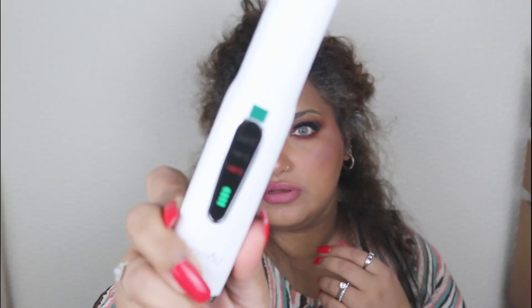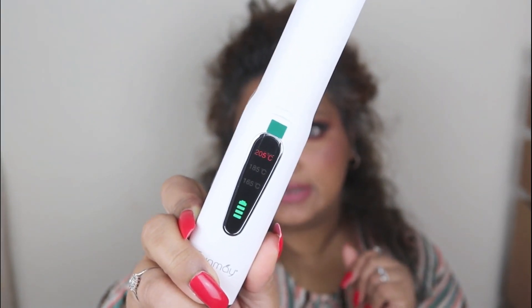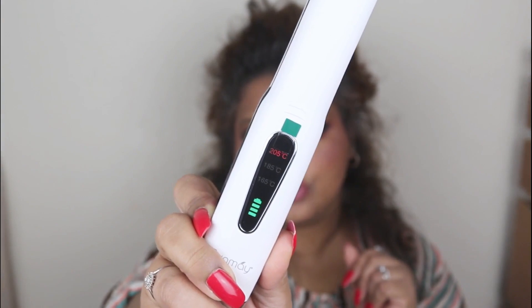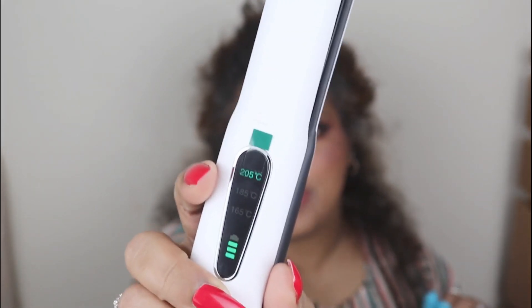It's on at 165 degrees, let me take it up to 205. I'll put on the heat-protecting finger guards because I don't want to burn my fingers — I already burned my forehead yesterday, though I concealed it with makeup. While we wait, the light has turned green, which means the straightener is ready to use.